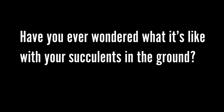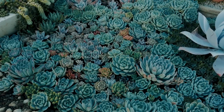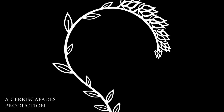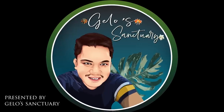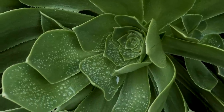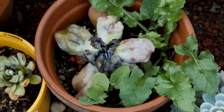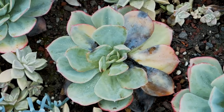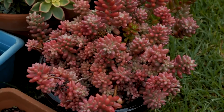Have you ever wondered what it's like with your succulents in the ground? Because it turns out it's not that hard. It's not the moisture that kills them — it's something else. Was it all my fault? There is a way to save them all. You must rise up. Seek the knowledge that you need. Their fate is in your hands.